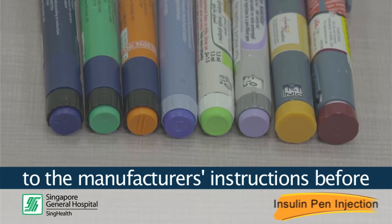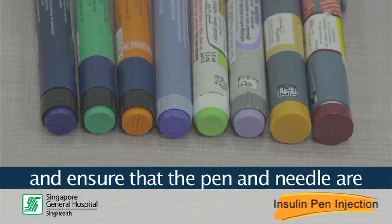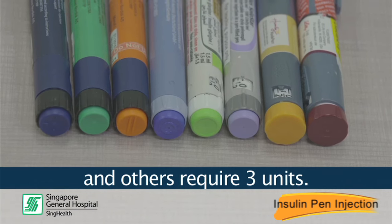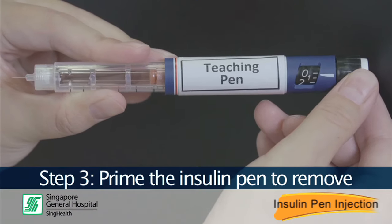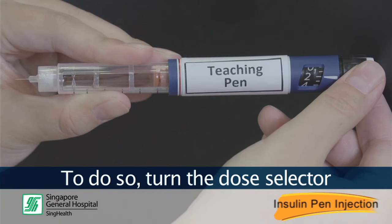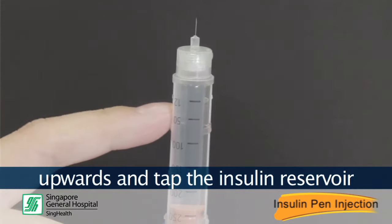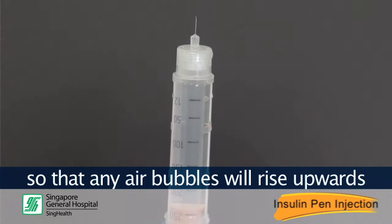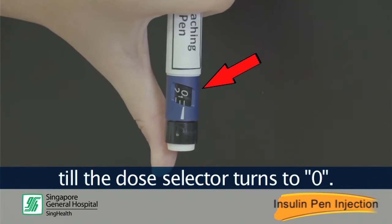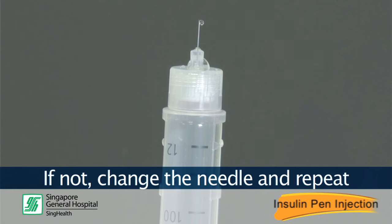Pen devices should be primed according to the manufacturer's instructions before each injection, to remove any air bubbles and ensure that the pen and the needles are working properly. Some pens require 2 units and others require 3 units. Step 3. Prime the insulin pen to remove air bubbles and ensure that the needle is working properly. To do so, turn the dose selector to 2 units for this pen. Hold the pen with the needle pointing upwards and tap the insulin reservoir so that any air bubbles rise upwards towards the needle. Press the dosing button all the way until the dose selector turns to zero. Check and make sure you see a drop of insulin appearing at the needle tip. If not, change the needle and repeat the priming.